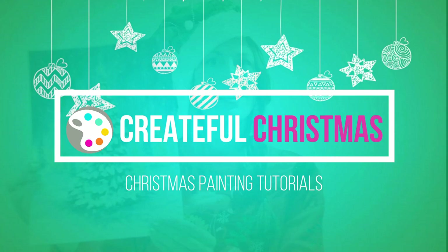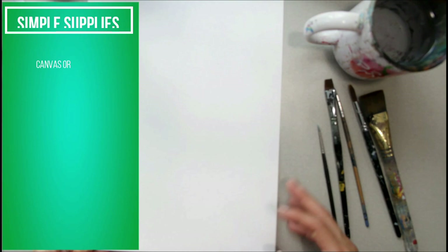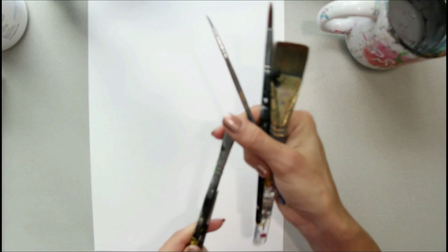If you don't have metallic gold paint, you don't have to do that part. All you're going to need is a few supplies to paint this. I'm using watercolor paper — this paper right here is 140 pounds, and I recommend that or heavier, or you're going to find that your paper buckles. You also need just a few brushes, and I have a link to these brushes down below and all the rest of the supplies.